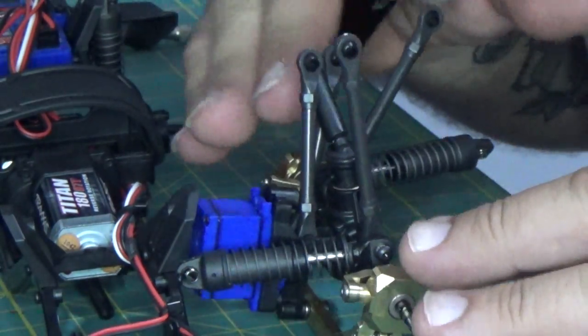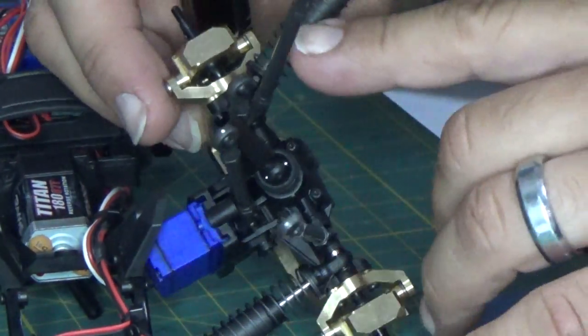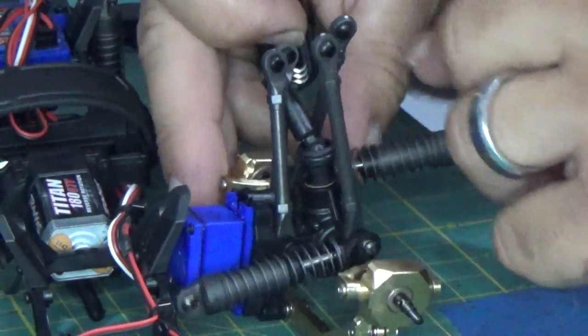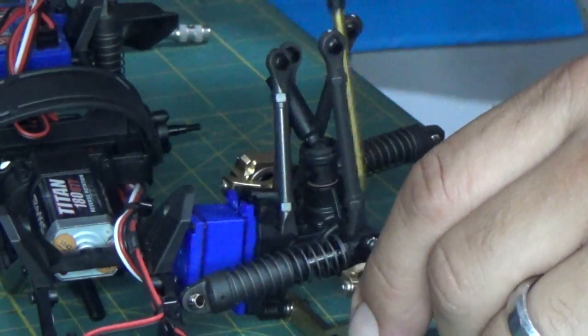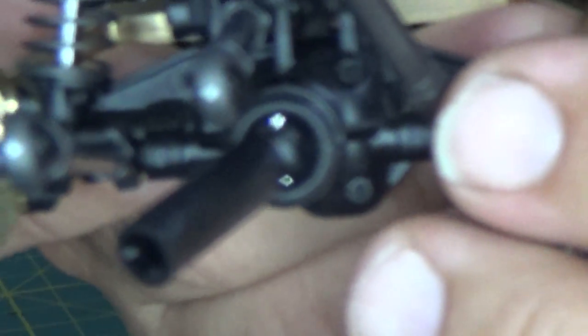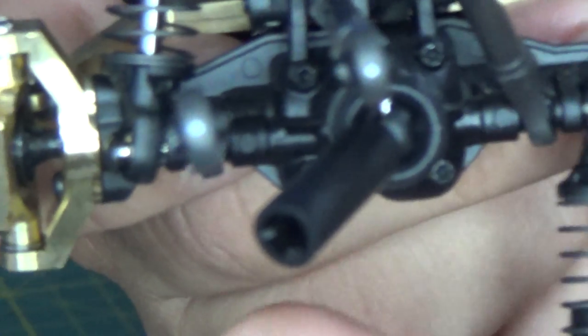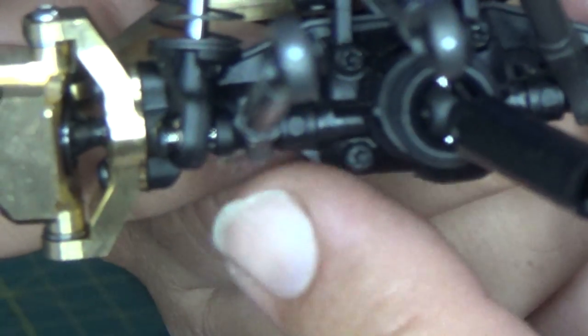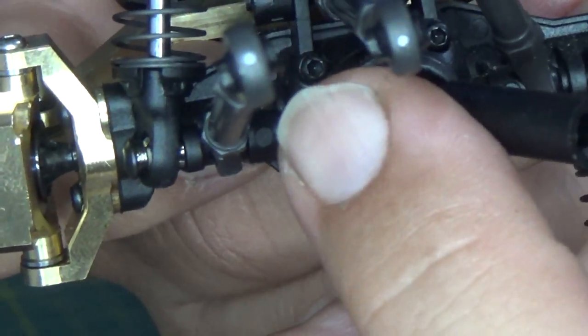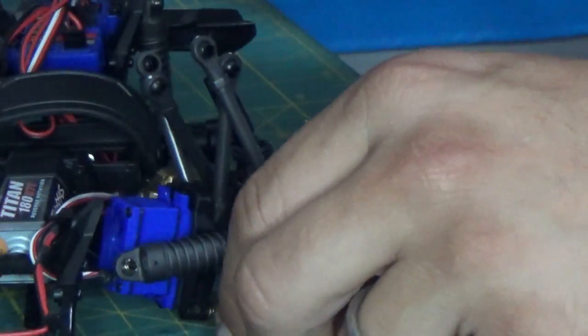Now that you've got the whole front end taken off, you have four screws on your diff cover on the back side of it — you're going to remove those four screws. You can see one here, one there, another one here, and another one up there. You're going to want to remove those four so you can get to your differential gears. Once you remove those four screws from the back, your front diff cover should just pop right off.